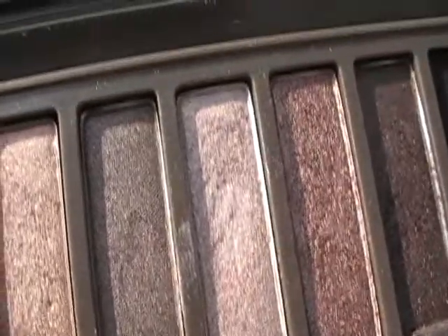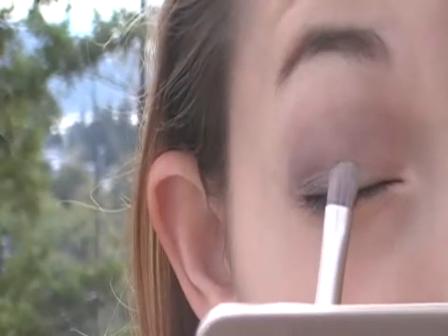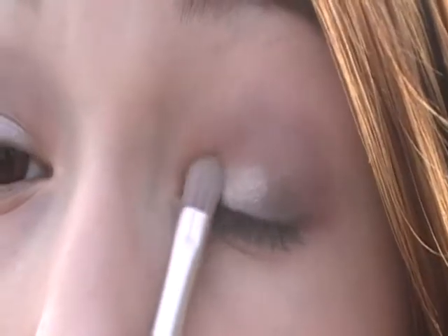Now I'm going to take Verve from my Naked 2 and put it kind of in the middle of my lid but not on the outside — as you can see here I'm not putting it all the way out.